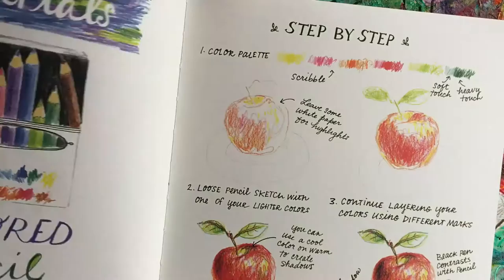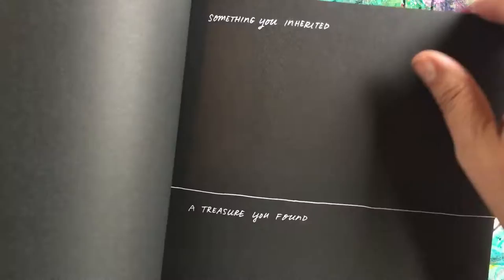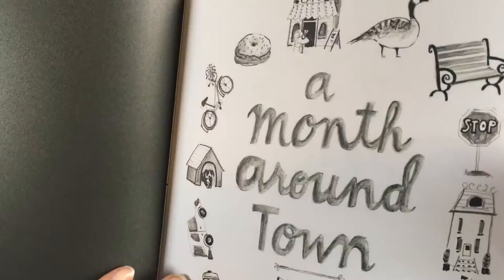Each section has a different kind of paper. This was like a bright white paper, and then with colored pencils it's more of a cream color. There's a section for gel pens — that's black paper. Just so clever! And then pencil and black pen — it's a month of 'around town' prompts, different things you see around town.